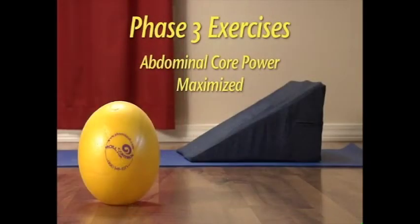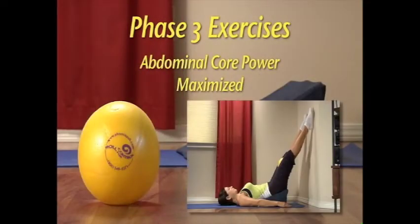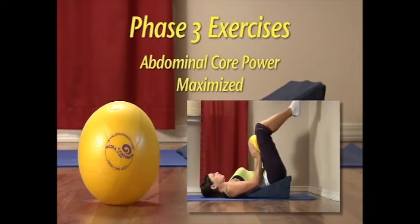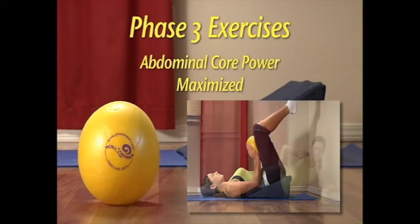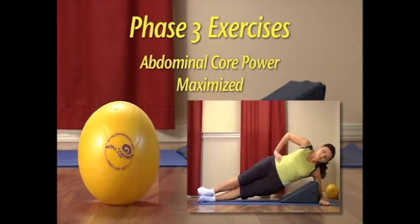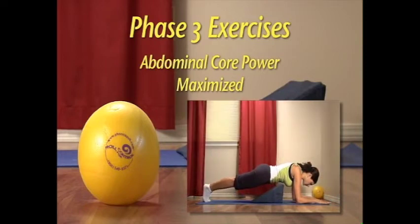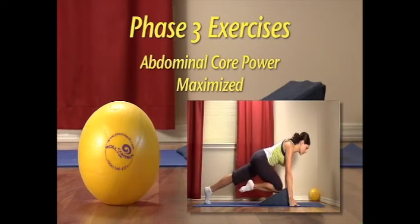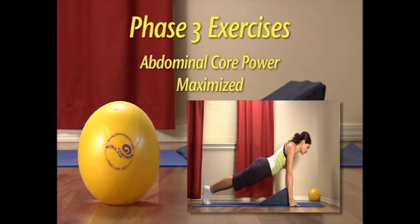Phase three: abdominal core power maximized. Maximize abdominal core power using coordinated breathing, pelvic and trunk muscles, against gravity and using resistance. These exercises are the most difficult and demanding of this series. When phase one and two exercises become easy, you can begin to use these phase three exercises to maximize your abdominal power. The exercises are presented from the easiest to the hardest. Start with one to two repetitions of the easiest exercise, and perform a maximum of three to five repetitions before adding the next exercise.